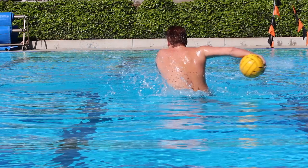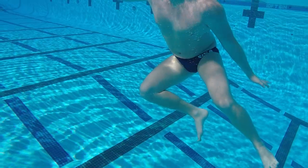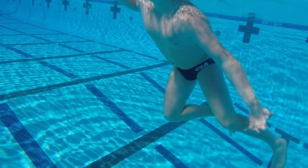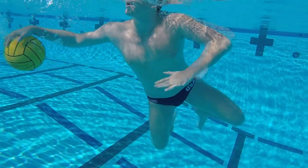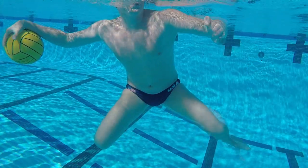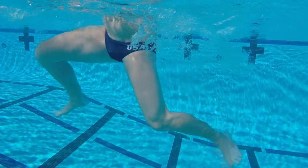You'll notice how the backhand arm is parallel to the water. This allows the shot to move straight as opposed to in the water or over the cage. You'll see here the back leg will kick inward, helping drive the rotation of the body.